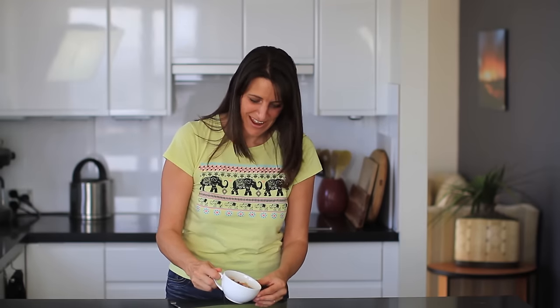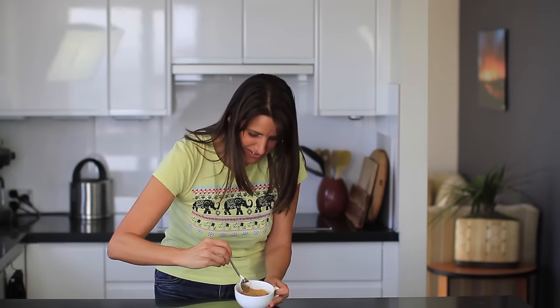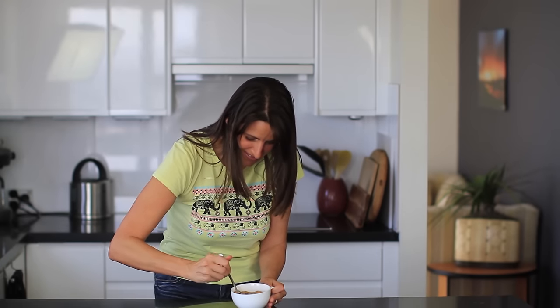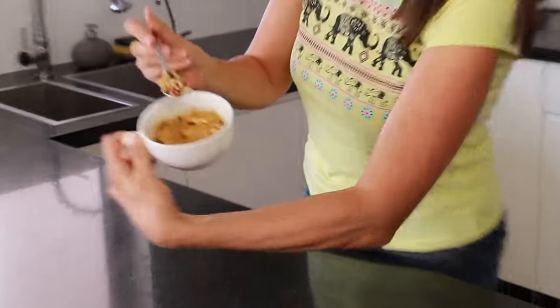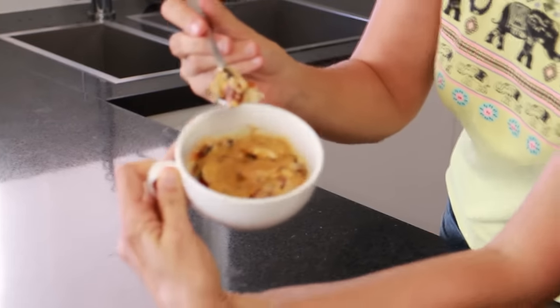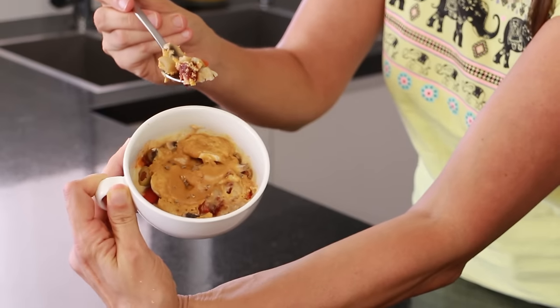That is looking yummy. This has been cooking for one minute and it smells amazing. The cheesy topping — just yum, it smells so good. So I'm going to dig into this. As you can see, there's a nice pizza base that's cooked itself in there and all of your delicious toppings. I'm going to give this a taste test.